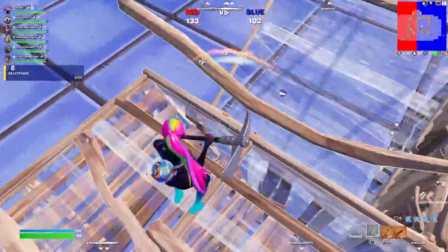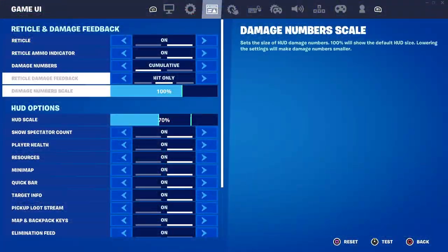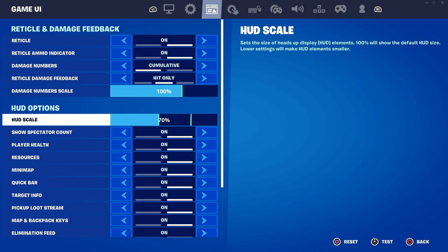Without any further ado, let's dive straight into the ultimate Fortnite controller settings. To kick things off, I have my HUD scale set to 70% because having the HUD covering too much of your screen can be a bit disabling and it might cover some of the potential data that you might need — for example, where a potential enemy is. So you really want to reduce the HUD scale to 70% so that you can see the world clearly.